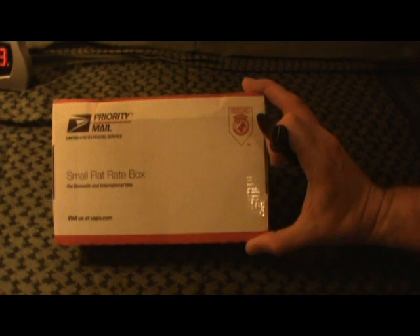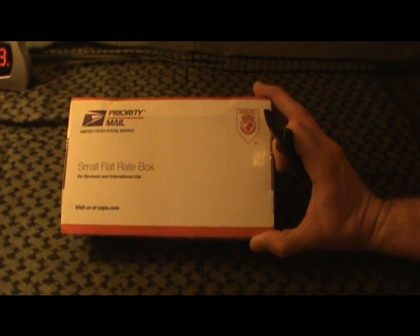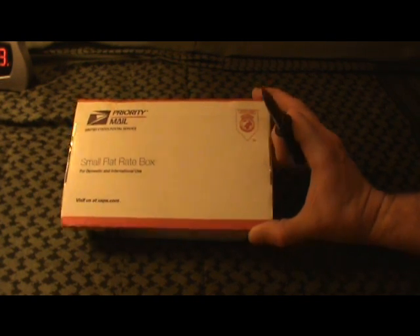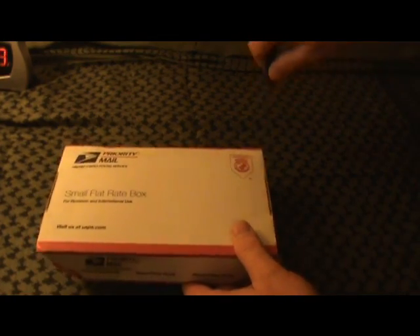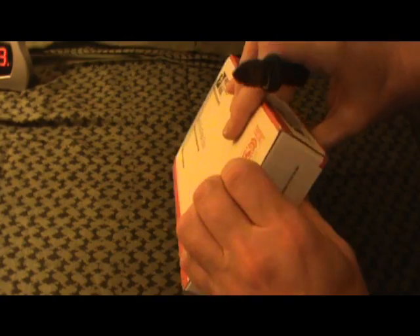I actually got this yesterday, but me and the boy were out at a hockey game, so I didn't get a chance to open it up or anything. I just wanted to show this and let Dan know over there that I did receive it.